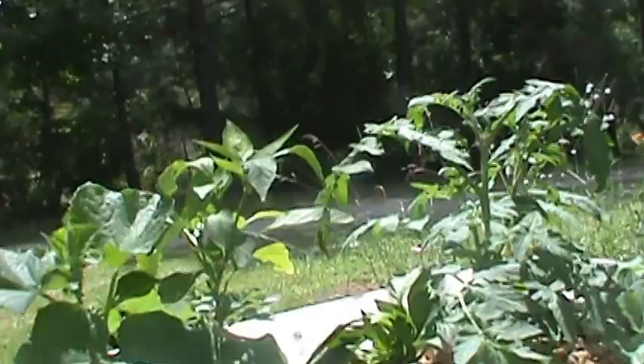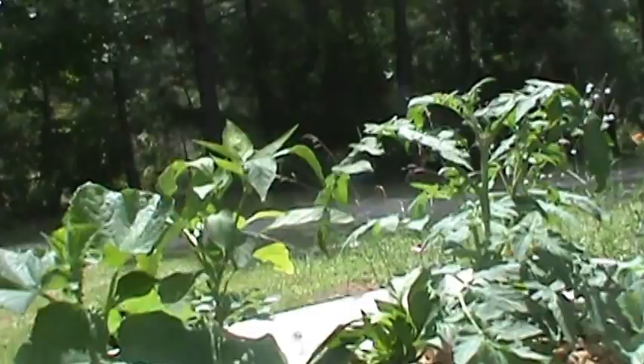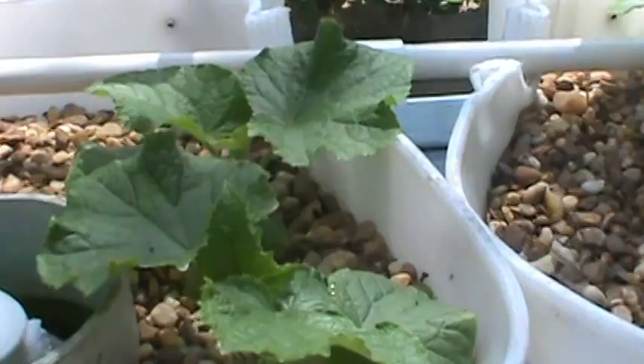The cucumbers are thriving. I've been adding fish mulch, a 5-1-1, to feed the plants.